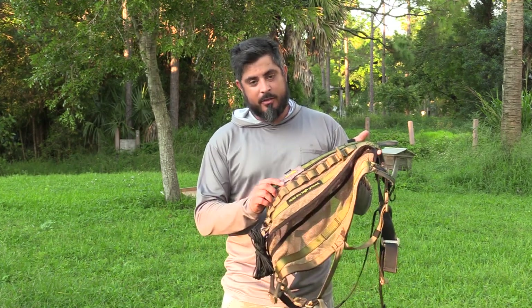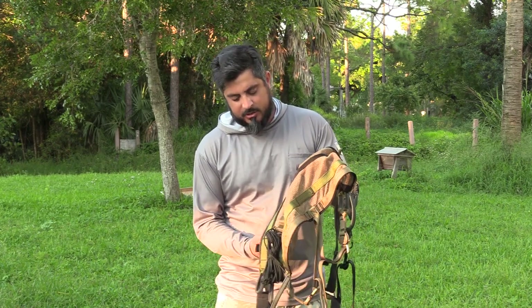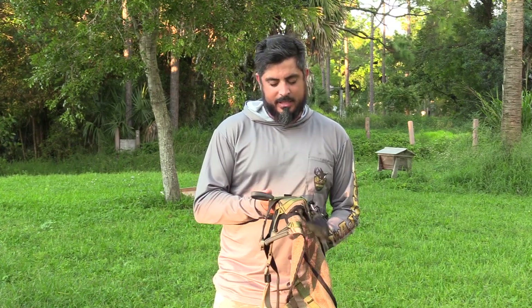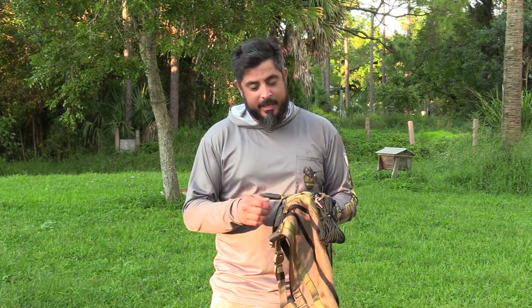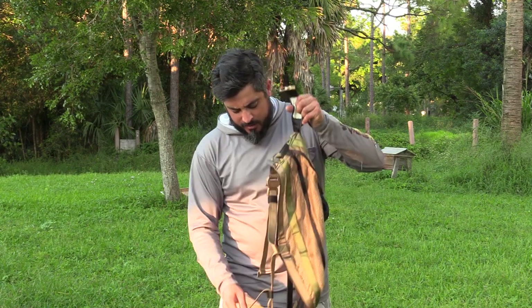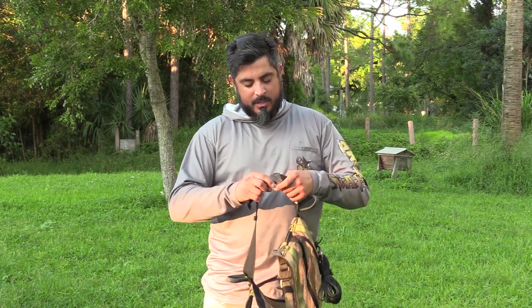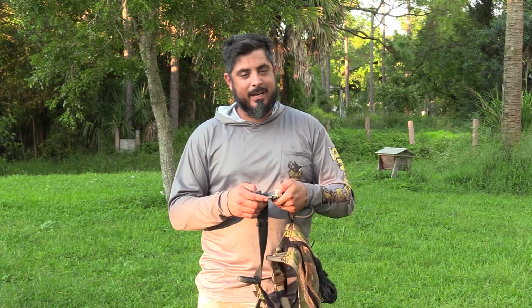The saddle itself is very well built — the stitching is flawless. It's made here in the United States, actually built in Oregon. All of the material they use is very high quality; the stitching is second to none. You can't find any imperfections in it, and these buckles are climbing-rated safety buckles. This one here says on the back nine kilonewtons.